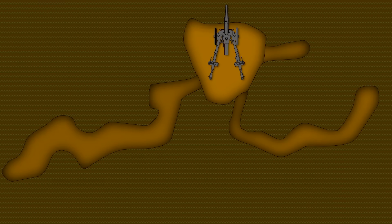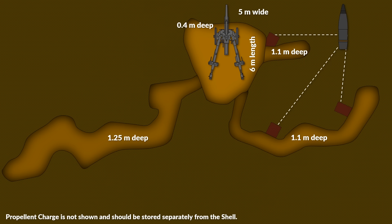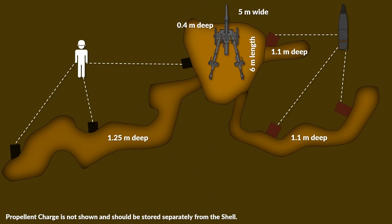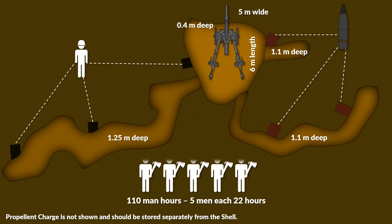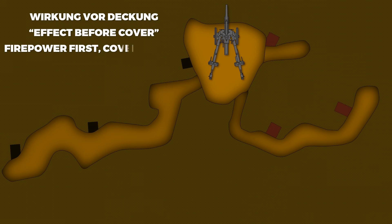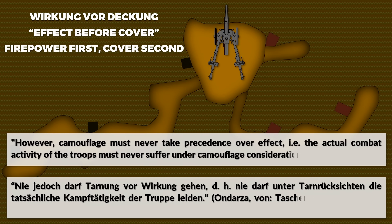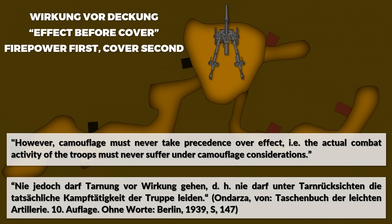For an individual gun position for a light field howitzer, one example given is: the area of the gun should be around 5 meters wide and 6 meters in length, the position about 0.4 meters deep, with trenches deepening to 1.25 meters on the left and 1.1 meters on the right side. Locations for ammunition would be on the right side, and dugouts for personnel on the left. The estimated man-hours were 110 hours — that is, 22 hours for 5 men. A crucial element for artillery was camouflage, yet it always followed the principle of Wirkung vor Deckung — firepower first, cover secondary: 'Camouflage must never take precedence over effect. The actual combat activity of the troops must never suffer under camouflage considerations.'